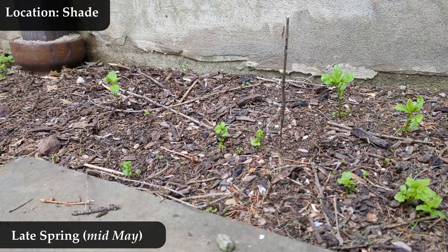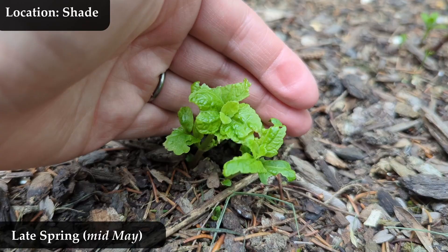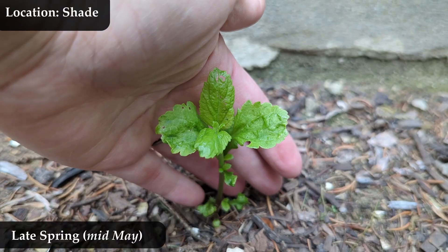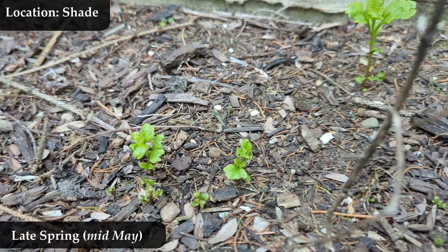Here we are still in late spring, mid-May — about 10 days from the last video. I have written down that they're all one or two inches tall. Again you can still see the triangle-ish leaf shape, the little serrated or toothed edges — but it's not super sharp, they're kind of blunt. And they're textured; you can kind of see the veins in there.